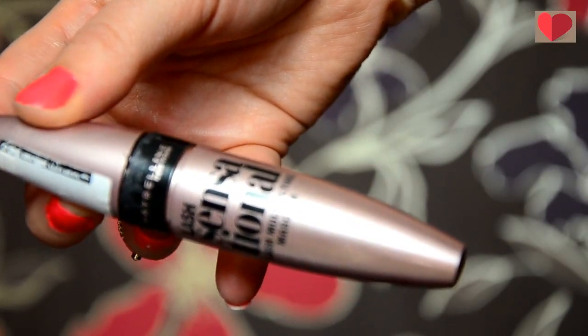To finish off the eyes I'm using my favourite mascara at the moment and that's the Maybelline Last Sensational mascara. I'm just going to give my lashes a couple of coats, only on my top eyelashes. I'm not putting any on the bottom eyelashes.